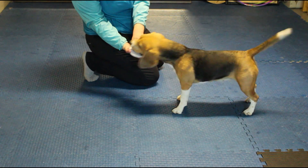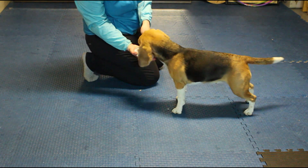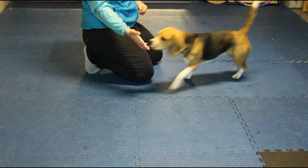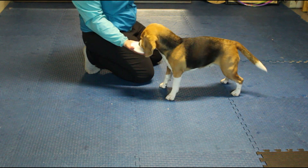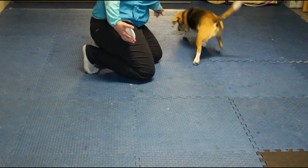Start by presenting the target plate to your dog. When your dog touches their nose to the plate, mark and reward. Keep rewarding your dog as long as their nose is on the target plate. Reward two to five times. When you want your dog to leave, tell your dog a release like 'get it' and toss a treat away to reset them.